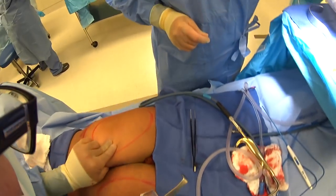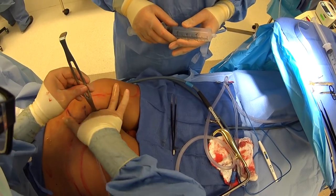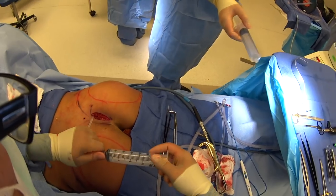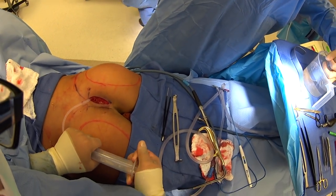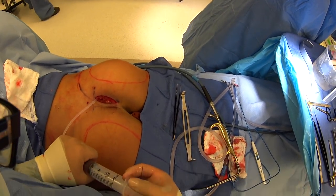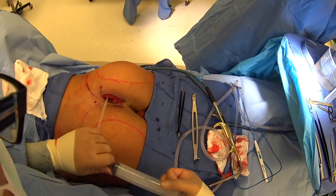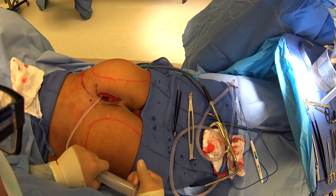Now we've created our pocket here all the way around where we've marked out. I'll just put this sizer in. The nice thing about this is we can check our pocket. We've already decided we're doing a 548cc implant, but we want to make sure the pocket's just perfect so that we don't have to take the implant in and out. We fill to 300, 360, 420, 480, 548.